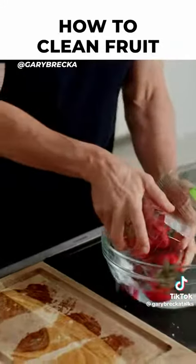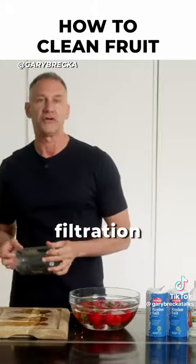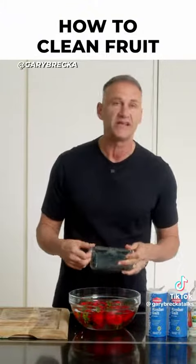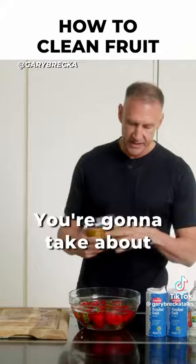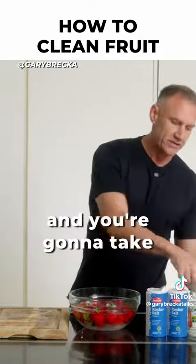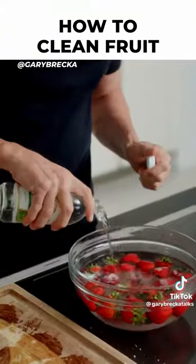We're going to take these fruits and put them in a bowl of cold water. If you have a water filtration system like a Kangen or an Echo water filtration system, you can use the acid water setting. If you don't, don't worry about it — use cold water. You're going to take about a quarter of a cup of baking soda, and about a quarter of a cup of white rice vinegar and put that in there.